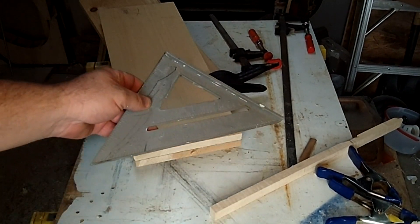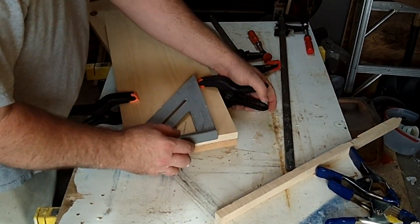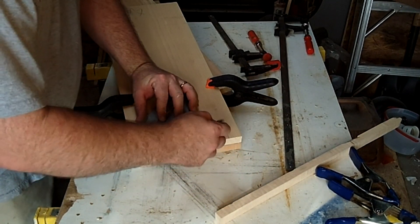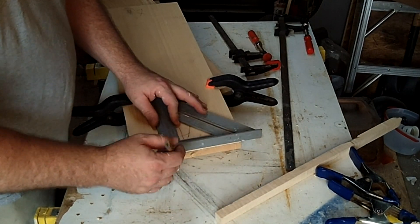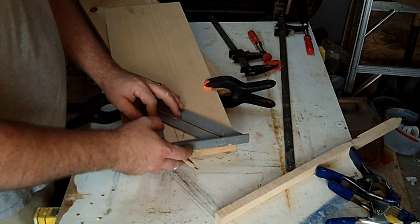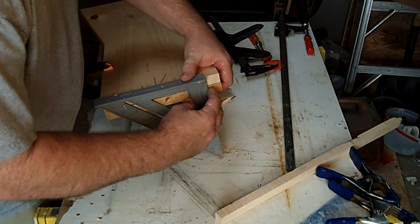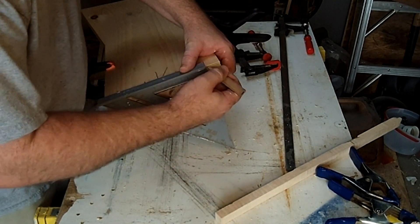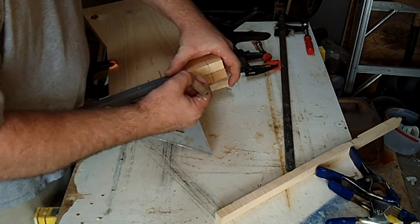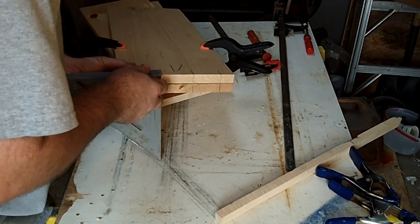Now I'm going to clamp these together — the two A parts — and I'm just going to take a square and make some marks here where I want my joints to be. You can measure these out if you like; you just want to equally space them. Then I'm going to transfer those same marks down the width of the ends.